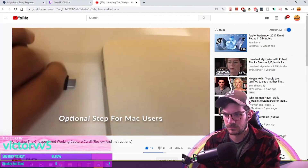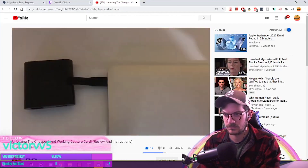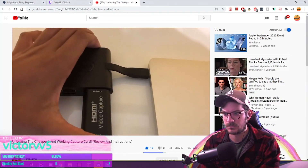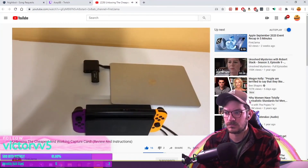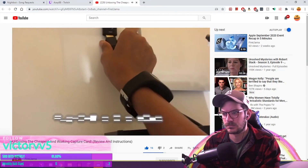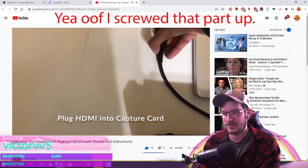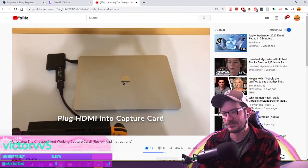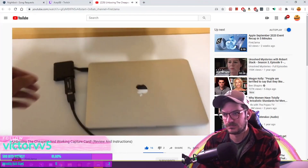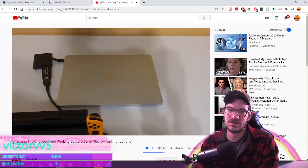We're going to start by putting the adapter into the Mac's USB-C port — you slide it right in, just like that. Next up we take the USB capture card and plug it into the adapter spot — slides in really easily. Then we take the Switch with the HDMI cable ready to go, plug it into the capture card. It's no fun doing things one-handed! And if you don't have a MacBook and have a Dell, that would actually be easier because you don't need the adapter.